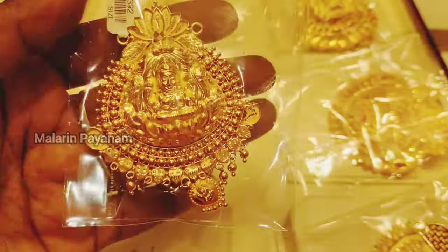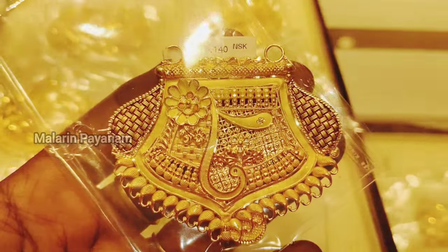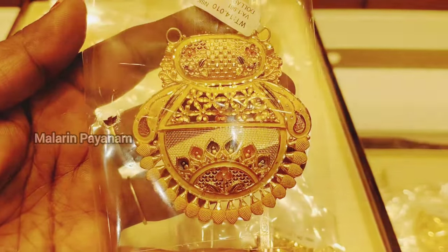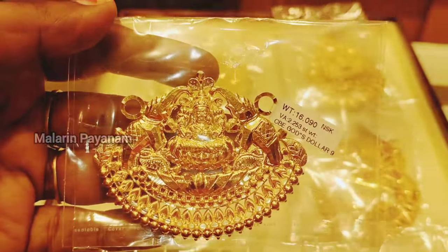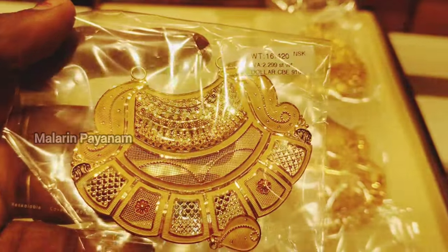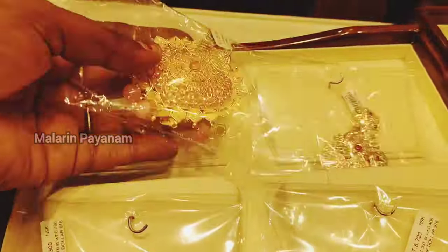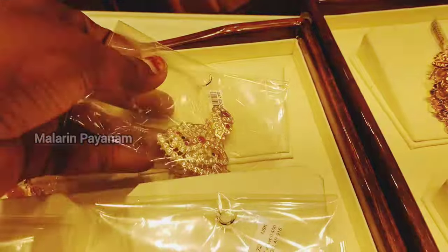I am looking at the stone collections. There are many stone collections to see. The design features Bombay and Kolkata styles. If you look at the stone collections, you will find a wide variety to choose from.